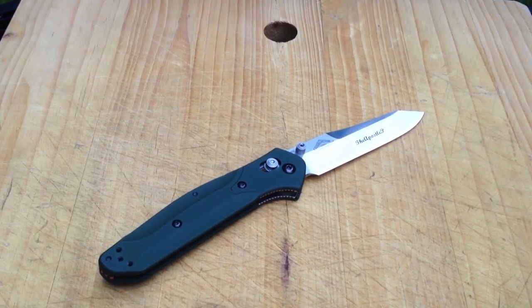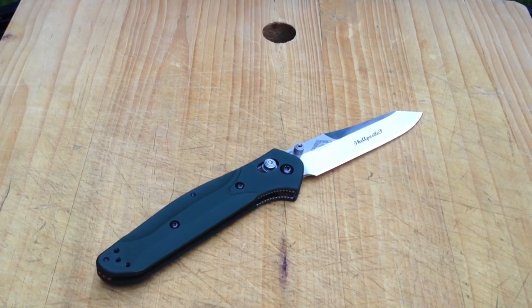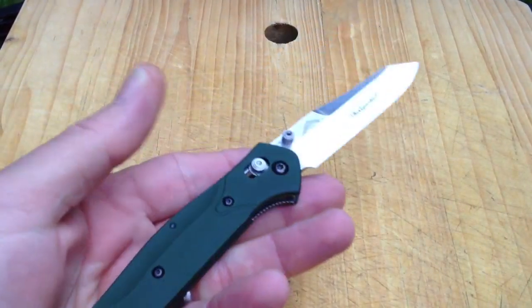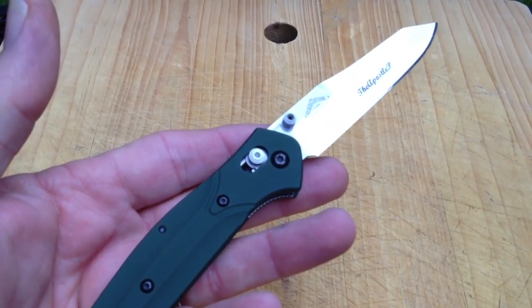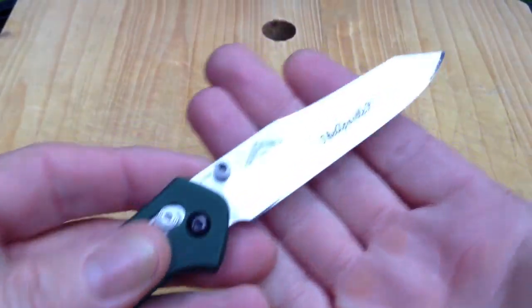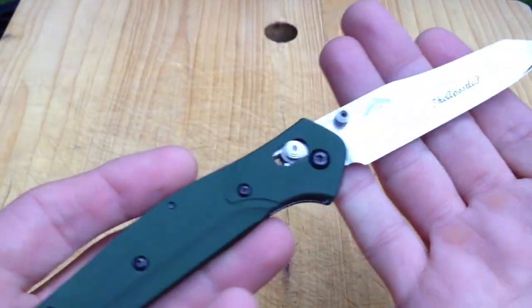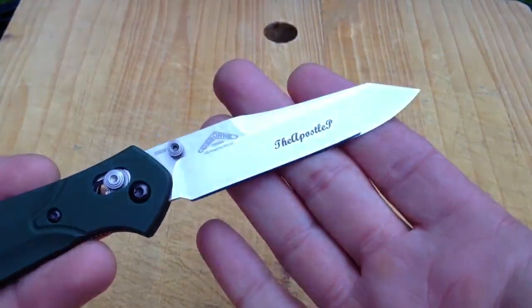Hi gang, Rob here. It is the morning of 3 July 2013 and today, I don't know how long this video is going to be, but I just wanted to talk sort of lovingly about this knife, my Benchmade 940.